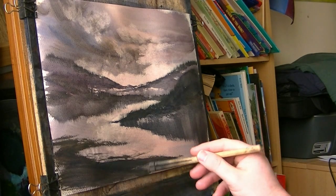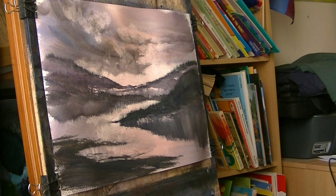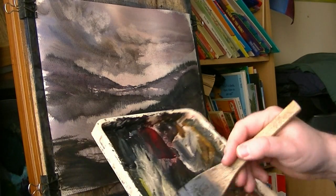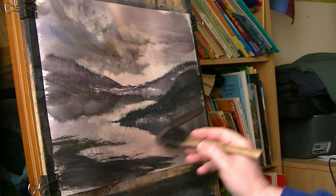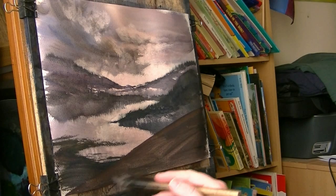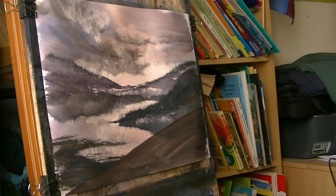I think what it needs is something much closer. So I'm just going to make sure this is in another colour — let's get a bit of light red and a bit of ultramarine. Light red. And then this one we're just going to go straight down. Now imagine on a hill looking down — people looking down with a few little fence posts.